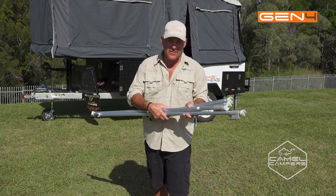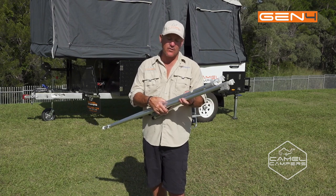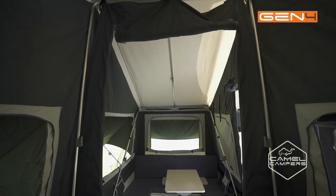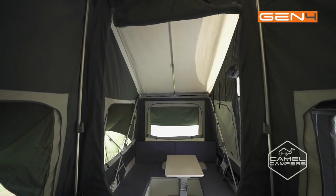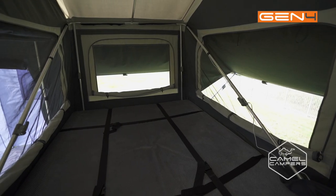So now we've got the tent set up, it's time to do the finishing touches. I've got some spreader poles — two 7s and two 11s. The 7s go one over the living area and one over the bed area, and the two 11s go up the end at the head of the bed.